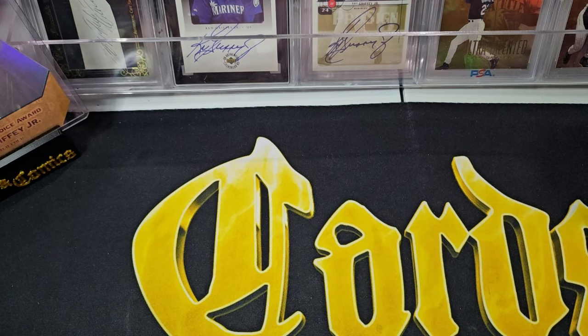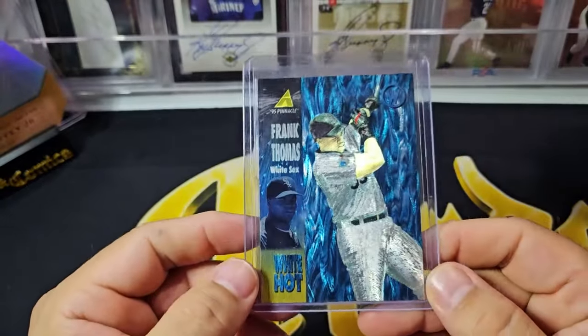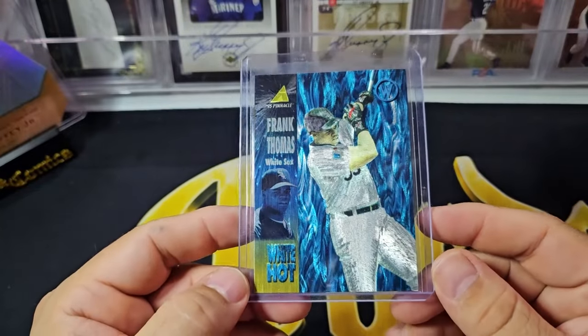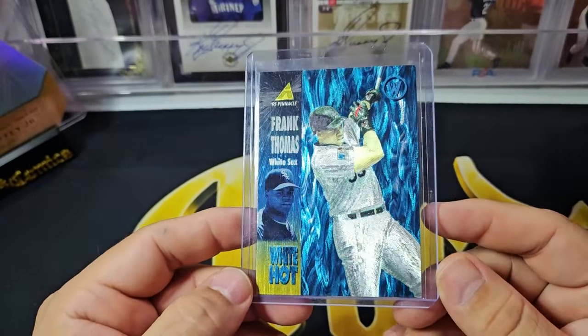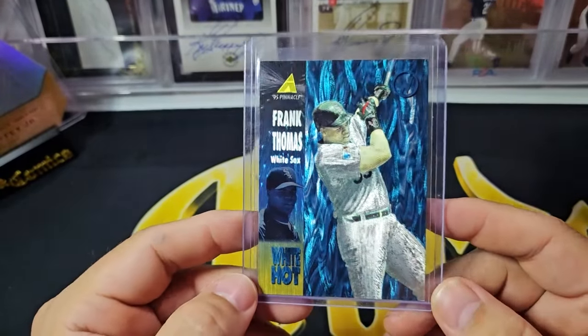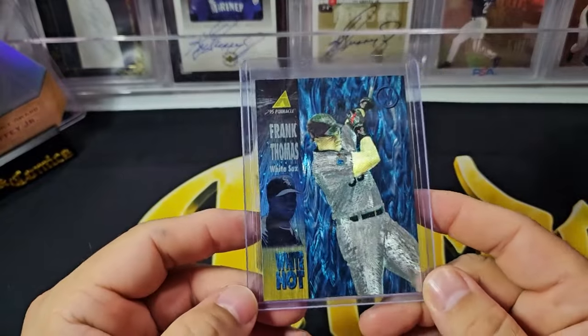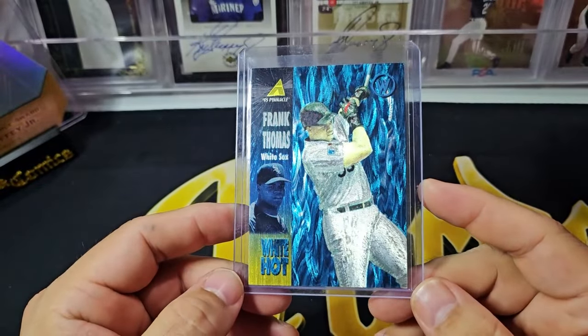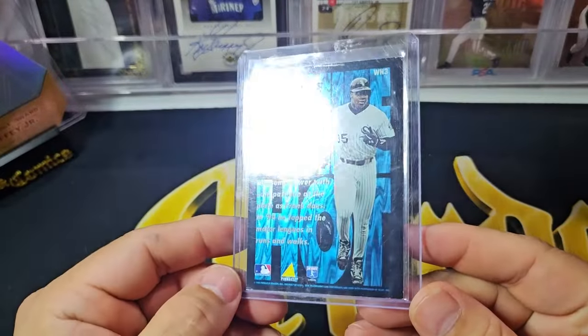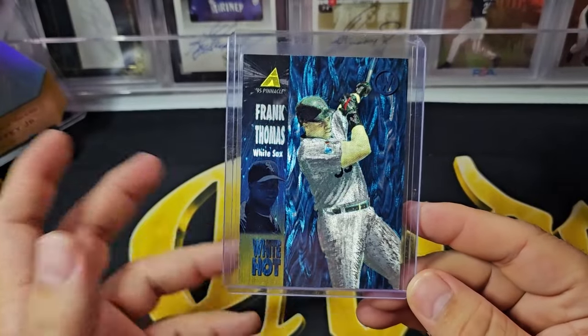Here's another set I'm putting together — I talked about it a little bit in some videos and I actually opened a box of this recently. This is 1995 Pinnacle, the White Hot card. This is the variation — you had the Red Hot and you had the White Hots, and the White Hots have the Dufex finish on the front. I do have the Griffey, and I just decided, looking at how cool the cards are, to try to build a set. I actually missed out on a full complete set of these, so now I'm just kind of building this set from scratch. Here's the Frank Thomas — the back is foil, the front is Dufex. And they are getting pretty hot.